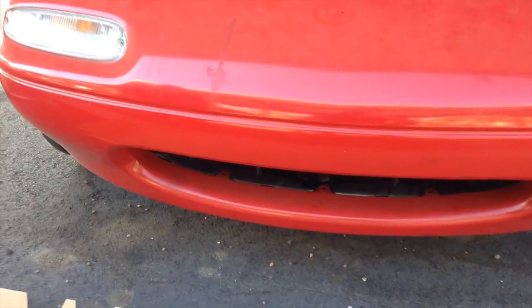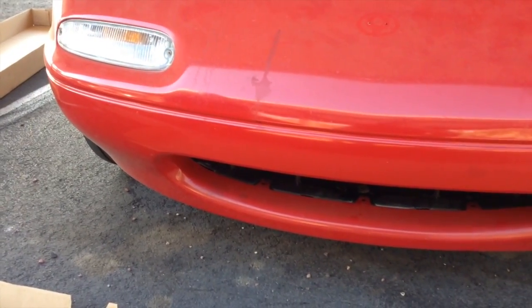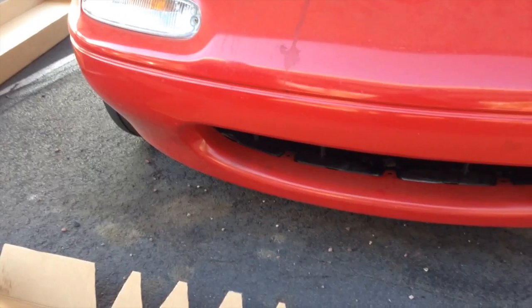The Superbirds, by some of the same techniques and ideas we're going to be using here, dropped the drag coefficient to close to about 0.26 at the same speed, which is closer to much more modern cars. By reducing the drag on this little Miata, hopefully we'll be able to ultimately pick up a little bit more gas mileage.